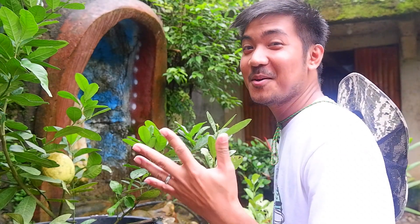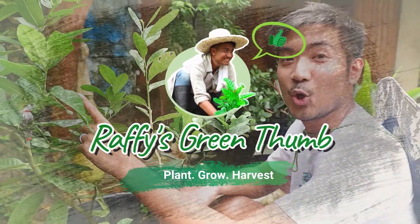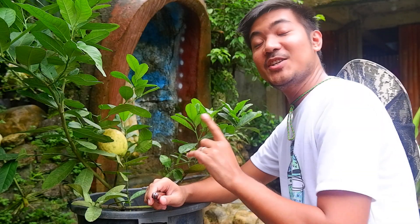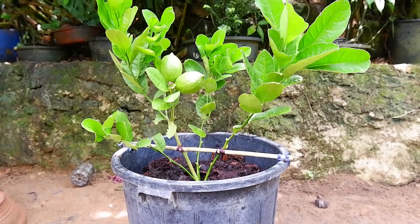Good morning, green thumb! This is Rafi Destiny and this morning I'm going to perform grafting — attaching rootstock with air layering. If you want to know more on how to do this, this video is for you. As you may remember, this is the marketed lemon that I performed on my previous video.